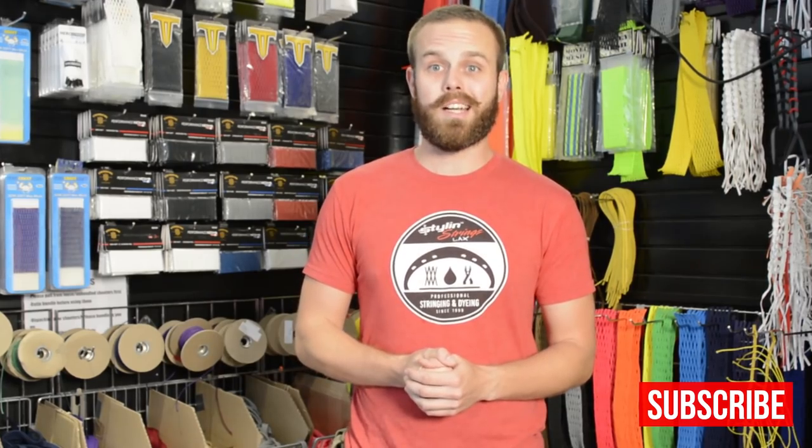That'll be up on Saturday. Make sure you guys check that out, subscribe, check out Snapchat, all that good stuff. Until next time, take care. Keep relaxing.